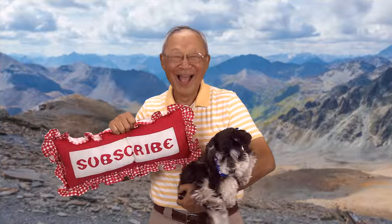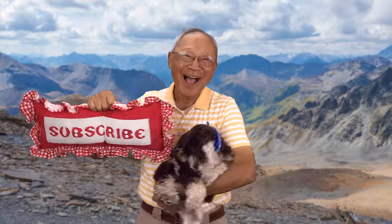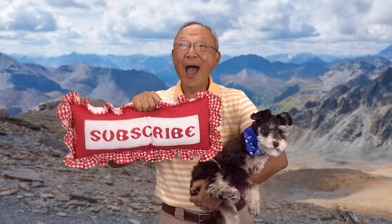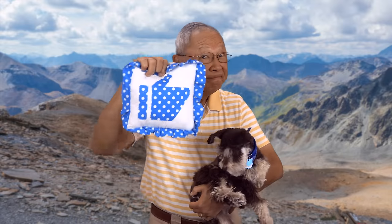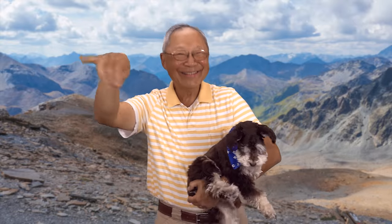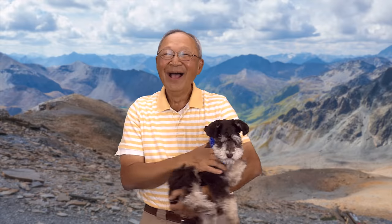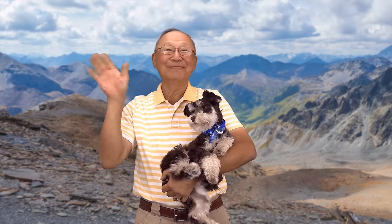If you like the Sewing Room Channel, one of the best ways to show your support is to subscribe by clicking on that red subscribe button and give this video a thumbs up. Don't forget to click on share to share this video with your friends, and make sure you click on the bell so you receive notifications for all my new videos. I'm Cheryl, this is Manny, and this is Scotty — see you next time!